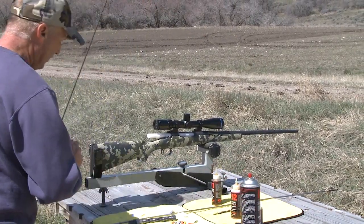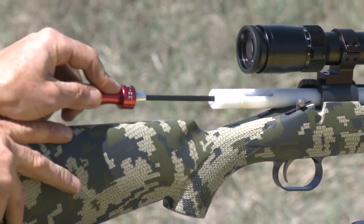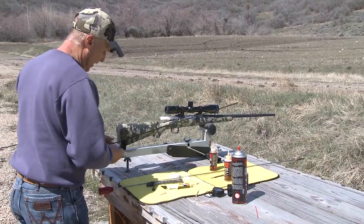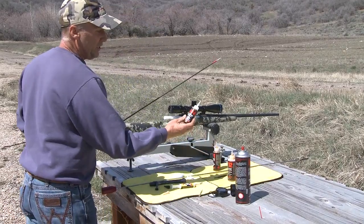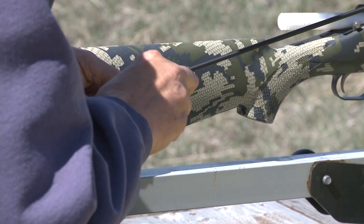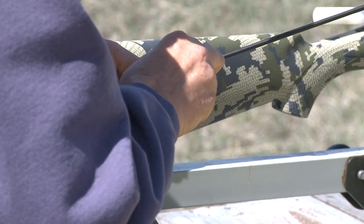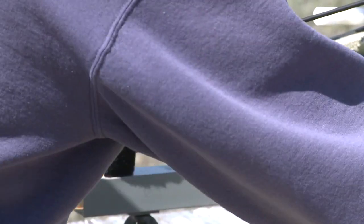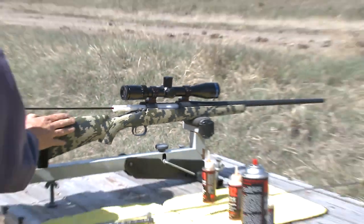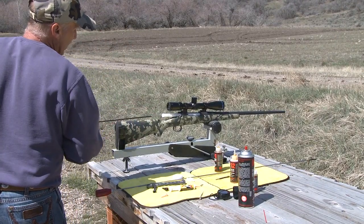You can see that's fairly clean. Then we take the KG4 gun oil. What this is supposed to do is represent a fouled barrel so that first-shot accuracy will be there for you. You don't need a lot — just a little bit. I always shoot a few rounds through my gun before I take it into the field, but in case you don't, this should really help you.